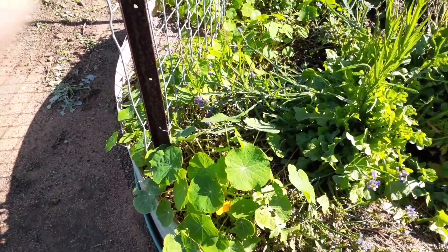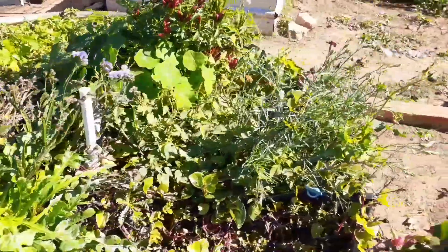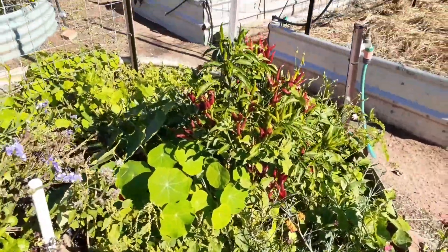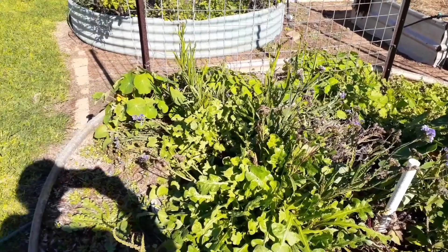My nasturtiums are coming up again. Lots of little flowers happening at the minute — a few carnations, lots of chilies, a bit of statice.